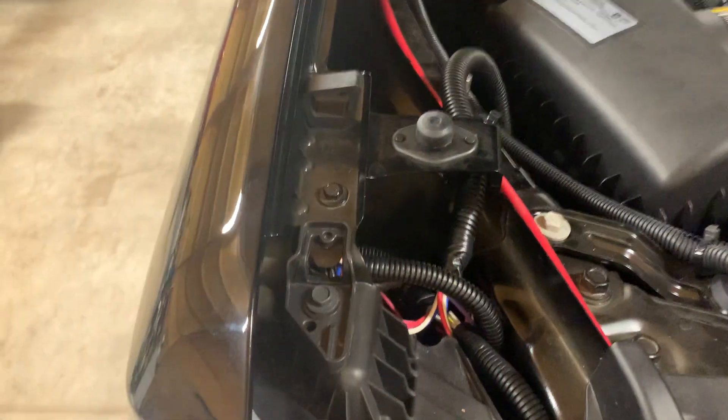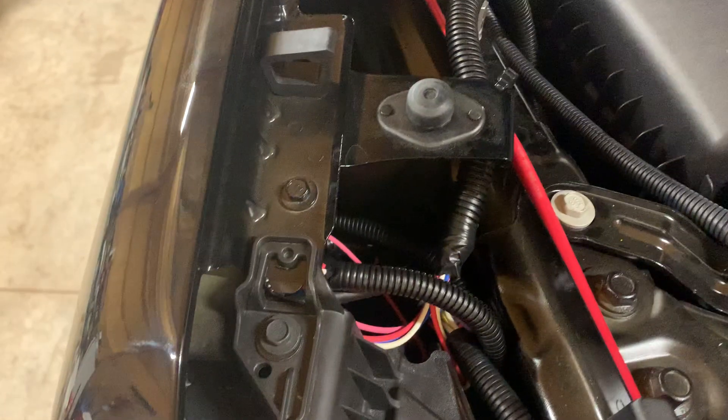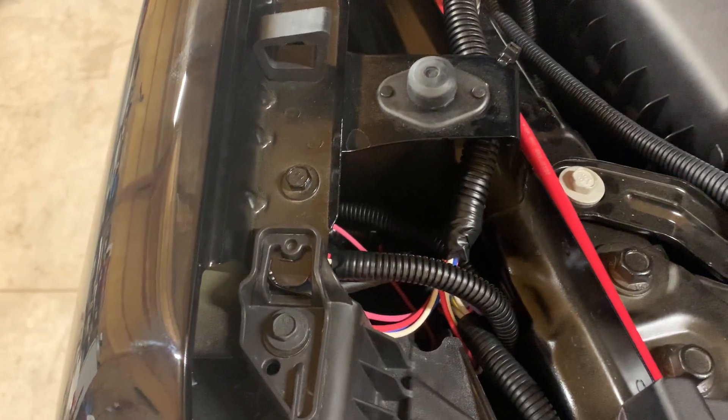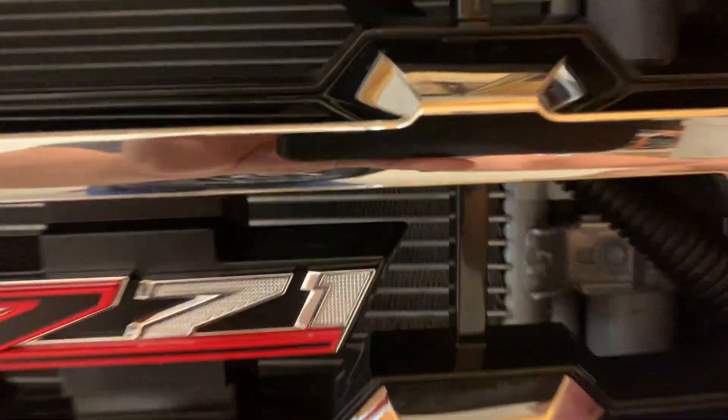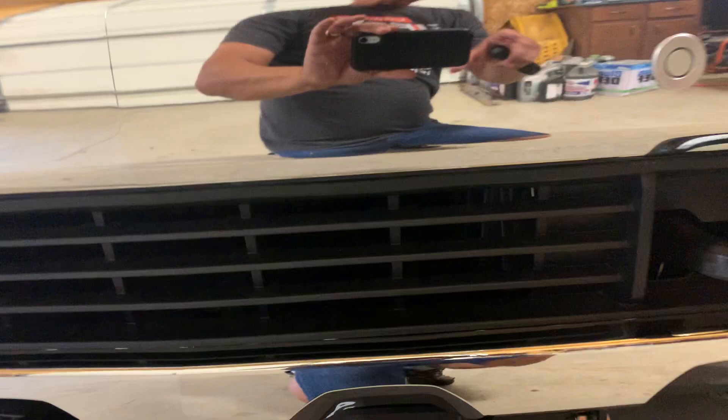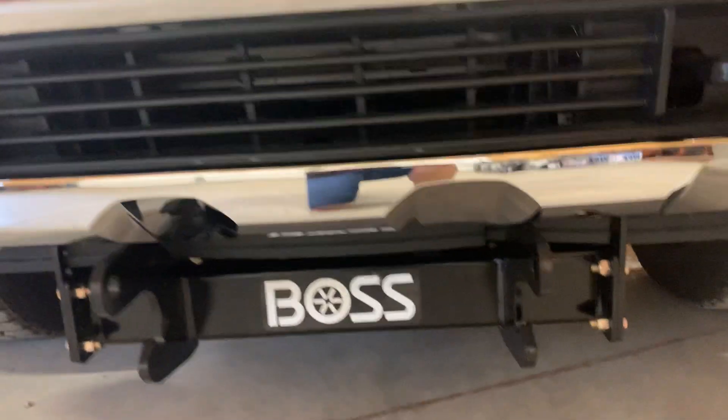Passenger side headlight kit is pretty self-explanatory, very easy. All the wires are down in here and I got them zip-tied real good. You can kind of see it here — it's black and here's the red one — and I brought it right up the center, zip-tied it; you can't even hardly see it.